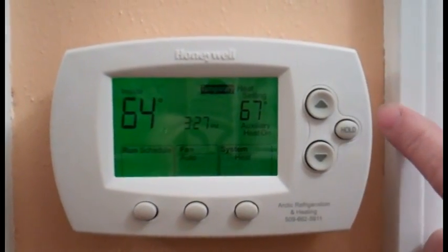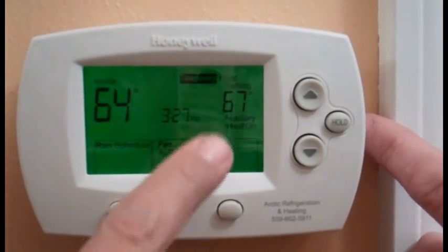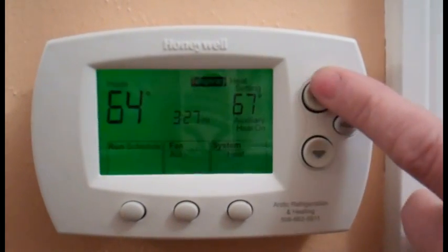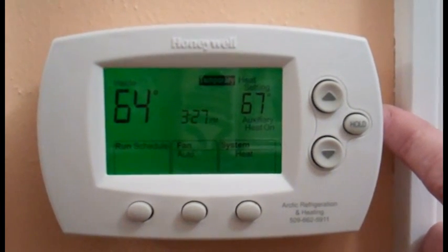Our heat pump is no longer super energy efficient because it's becoming an electric furnace with a heat pump. If we would have only set it back two degrees, it would have stayed as a mechanical heat pump. But notice now it says auxiliary — that tells me the heat pump is running with an electric furnace because it's trying to recover faster.